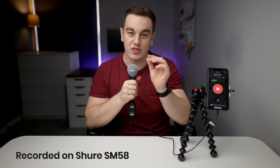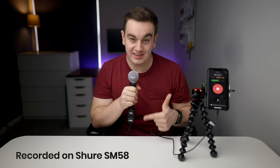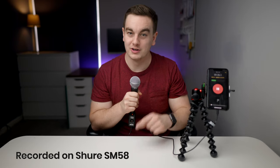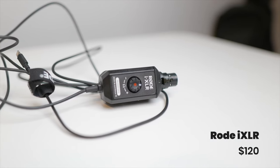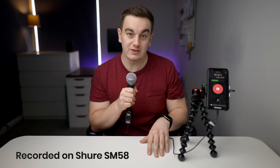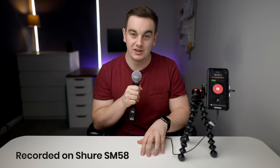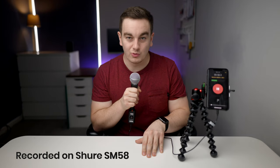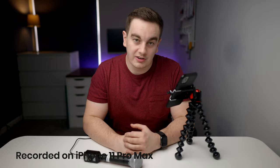What if I told you there was a way to connect an XLR microphone to your iPhone? When I first stumbled across this adapter I was a bit surprised — I didn't think it would be possible, but Rode had other ideas with their iXLR. This adapter clocks in at around $120, but it means I can use one of my many XLR microphones with my iPhone to get upgraded audio and video quality in one very easy package. Here's how my Shure SM58 sounds with the iXLR compared to my internal phone microphone, and this for comparison is how my internal iPhone microphone sounds.